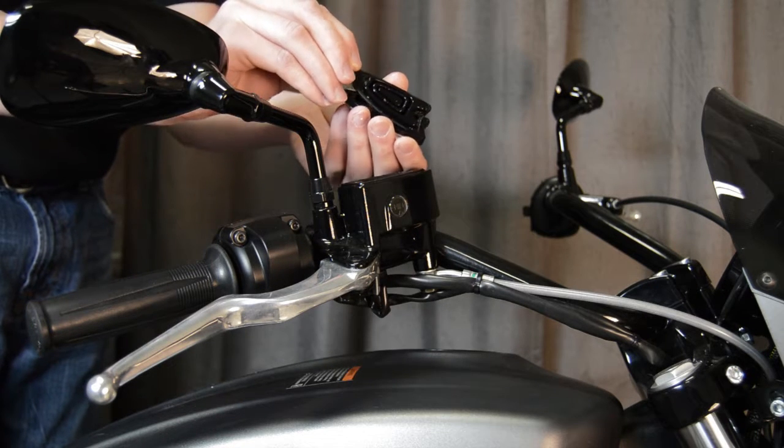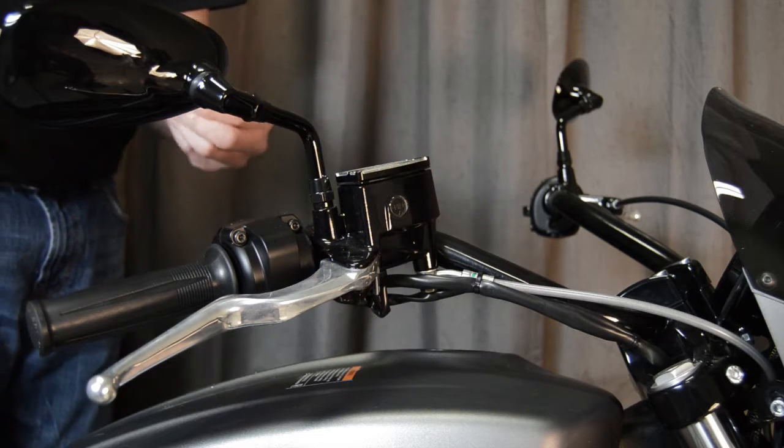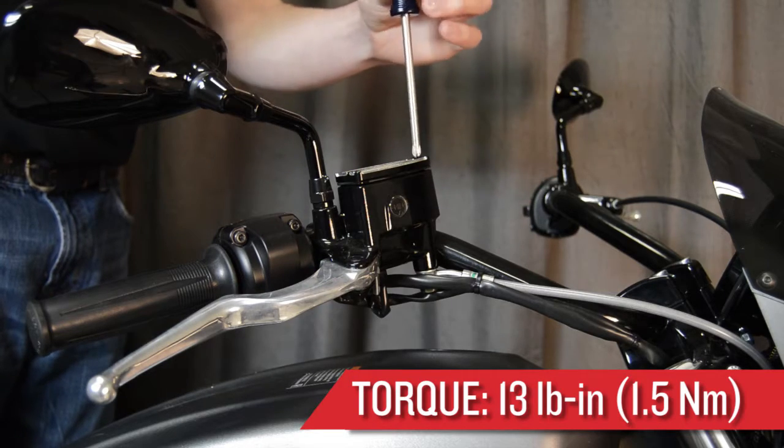Install the rubber grommet onto the accessory cover and then align the mounting points on the brake master cylinder. Reinstall the fasteners on the brake master cylinder cover using a Phillips screwdriver and torque the fasteners to specification.